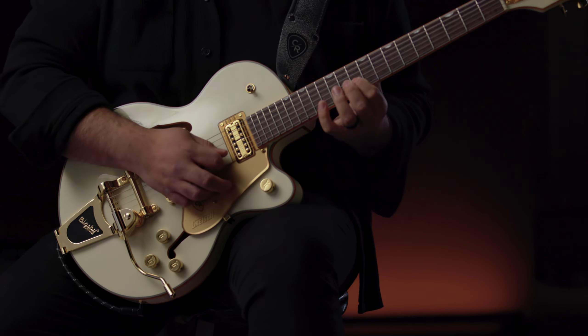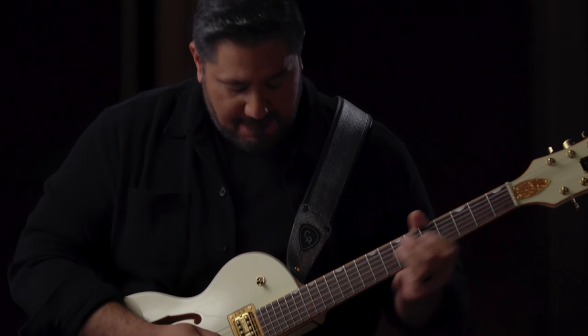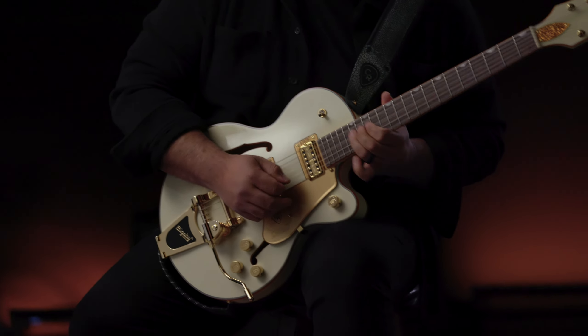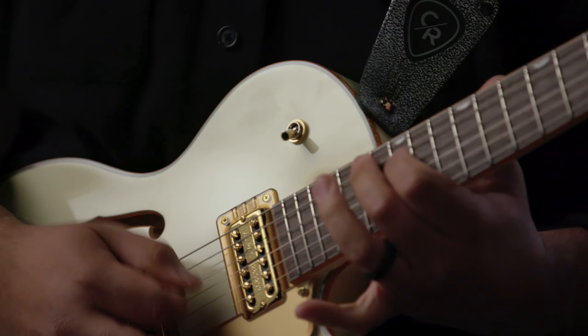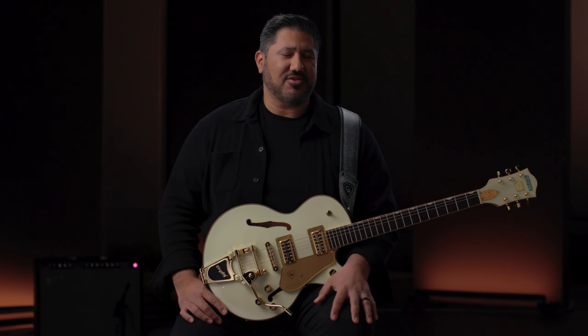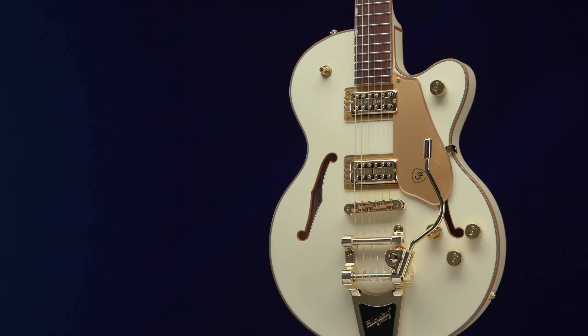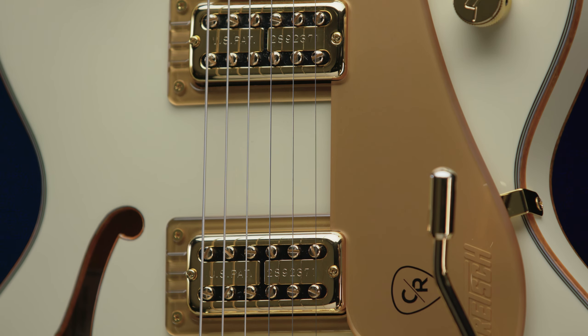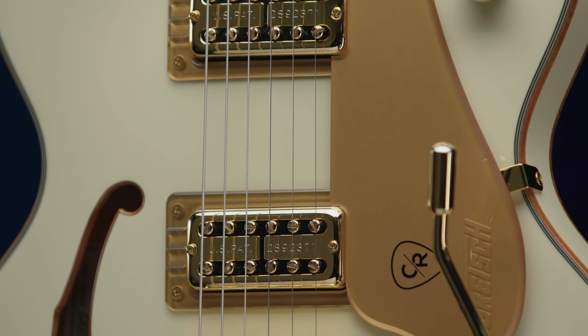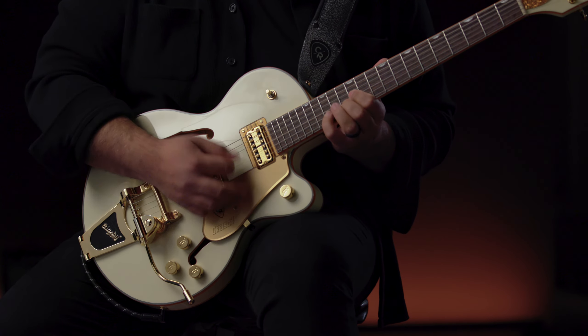We went through all the different types of things that I like from each of my Gretsch models. The first thing you think about is what color is it going to be, because I love aesthetics on guitars. That's one of the things I love about Gretsch — the guitars are beautiful, like a work of art. So I went with white and gold. That combination has always connected with me, and I said right away, I want to go with white and gold.